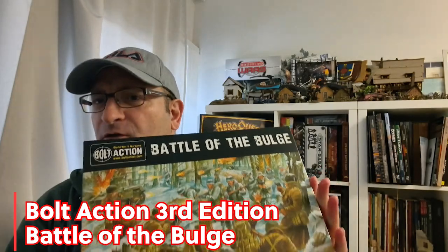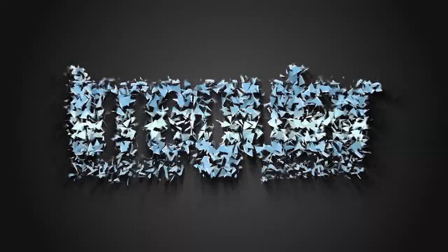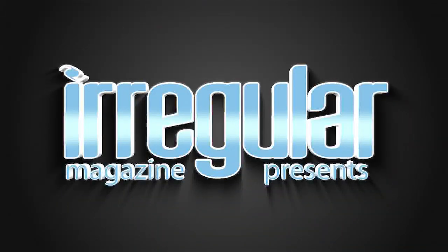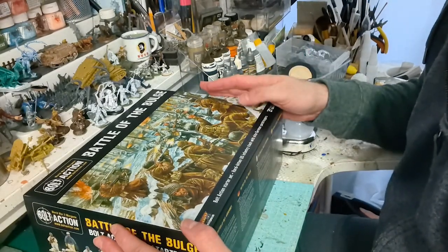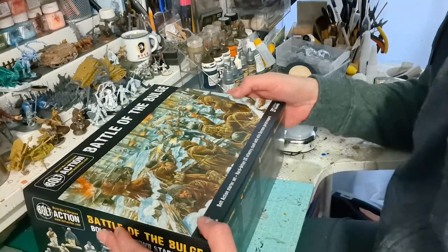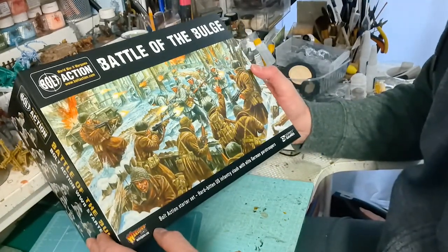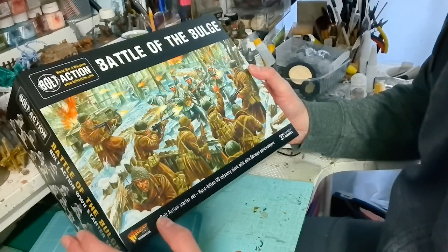Hi, in today's video we're going to take a look at the new starter set for Bolt Action in third edition: The Battle of the Bulge. Let's get into it and see what is inside. So this is the new starter set for Bolt Action third edition, and as we can see from the box cover art, it is Germans versus Americans in the Battle of the Bulge.